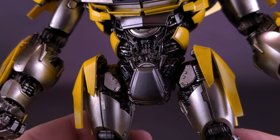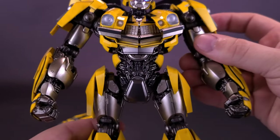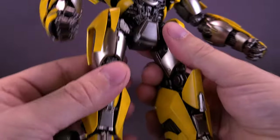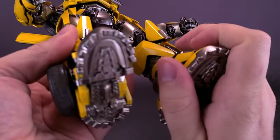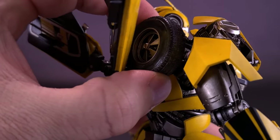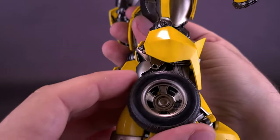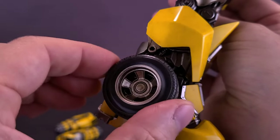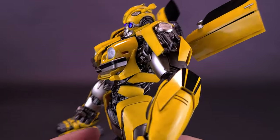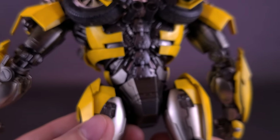The sculpting doesn't stop at the head — you've got the front of the Camaro on his body, with a few little areas where you can hinge pieces out for more of that movie look. Additional chrome and gunmetal paint are used throughout the body. Most of the frame is die-cast — the torso, legs, feet — those big blocky chunky pieces of metal — while the little panel pieces on the shoulders and most of the arms are plastic. There's always something new to discover on these DLX releases from 3-Zero.